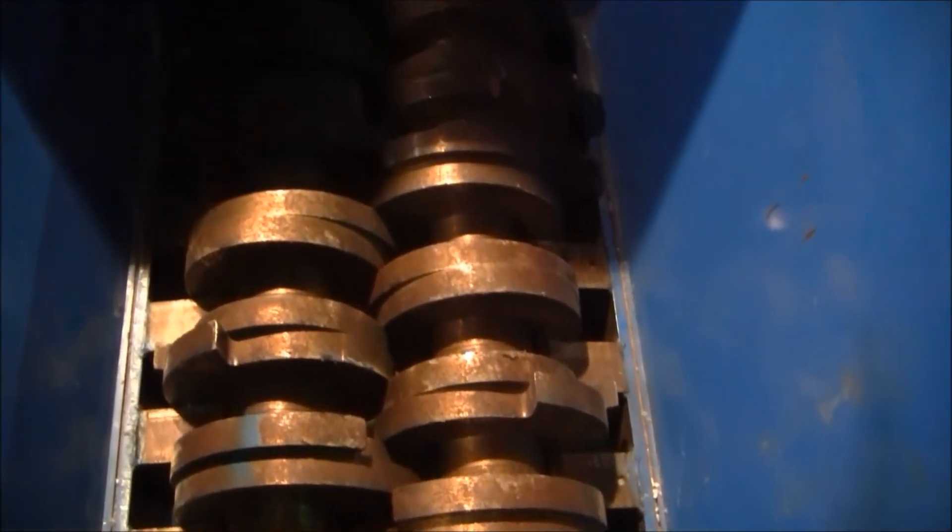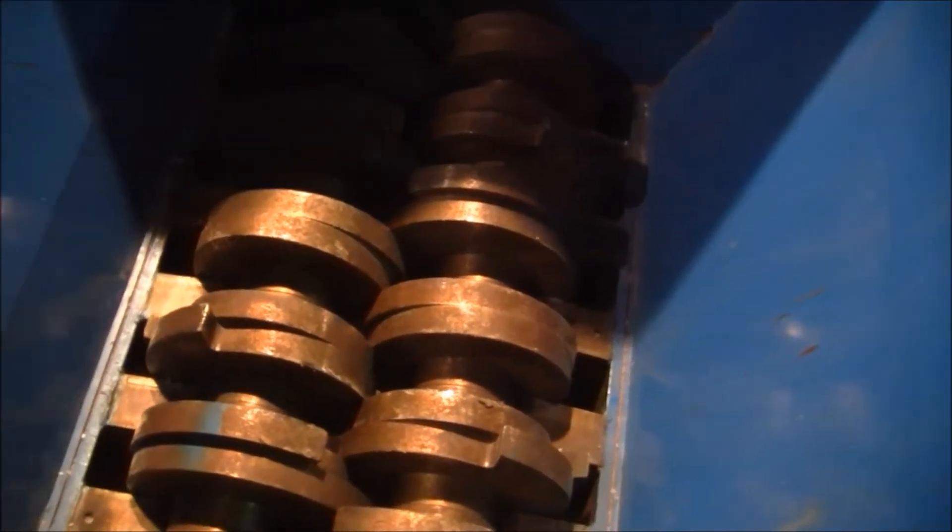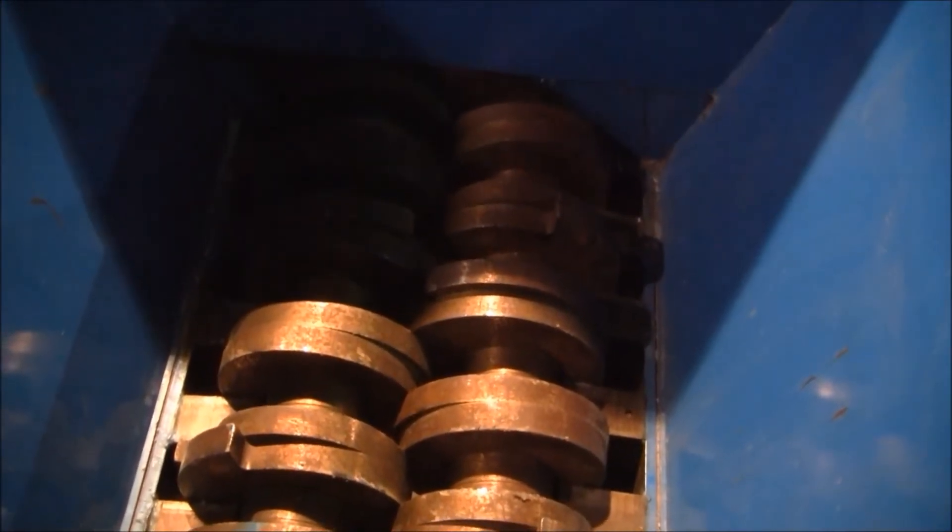The unit has 32 inch cutting knives stationed inside a 33 by 63 inch cutting chamber. It has auto-reverse.